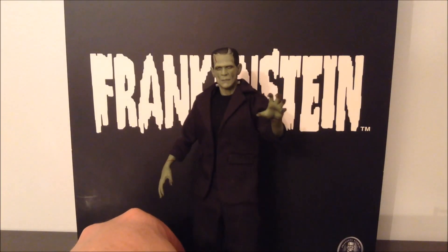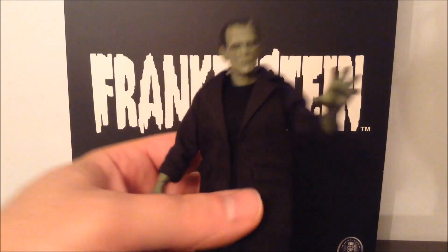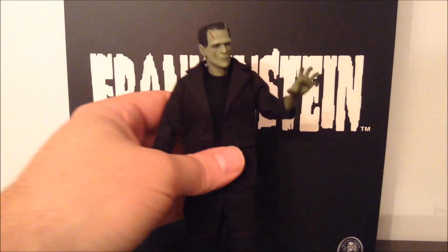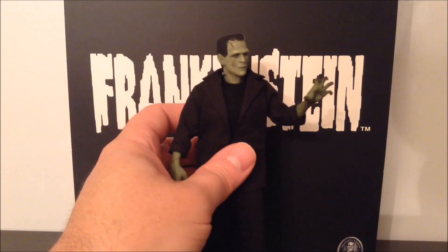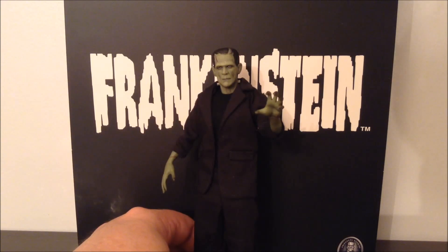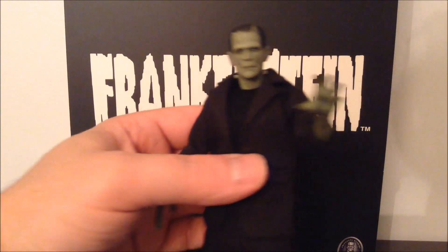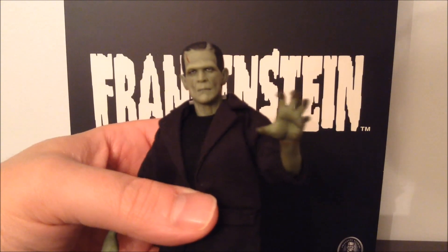So there you go — the Mezco 112 Collective Frankenstein, an amazing action figure. I'm not showing off a whole lot of the articulation, but trust me, he is well articulated. Clearly he is well sculpted. That is the best Boris Karloff Frankenstein's monster head I've ever seen. If you're a horror fan, especially a classic horror fan, try to track this guy down. He's not a new figure — he's been out for a little bit — but you can still find him online. If you're here in Canadaville like me, once you get shipping and exchange you're paying over $100 for sure for these guys. But honestly, I think they're well worth it. Mezco's 112 Collective previews exclusive color Frankenstein's monster.